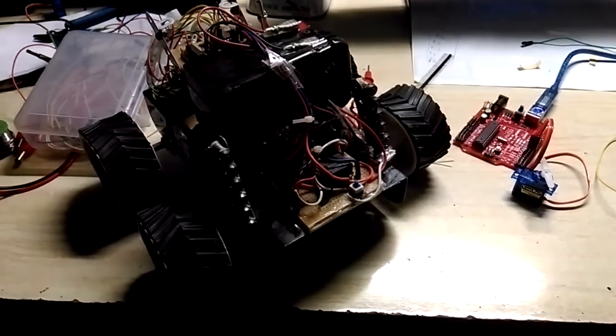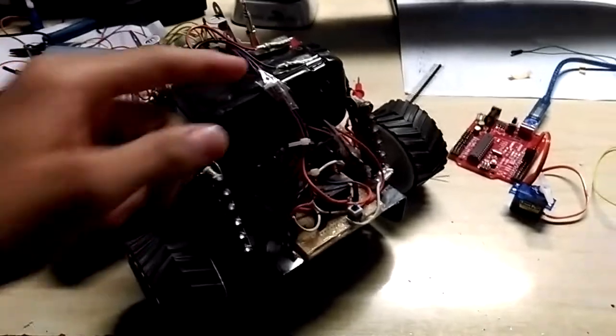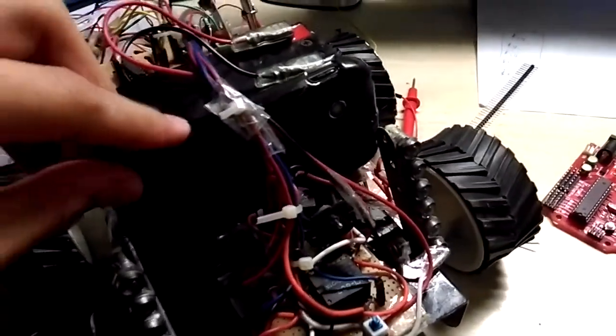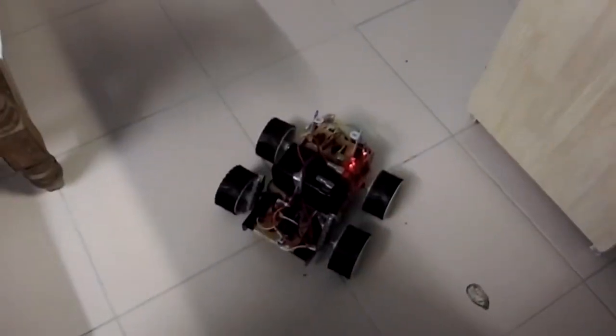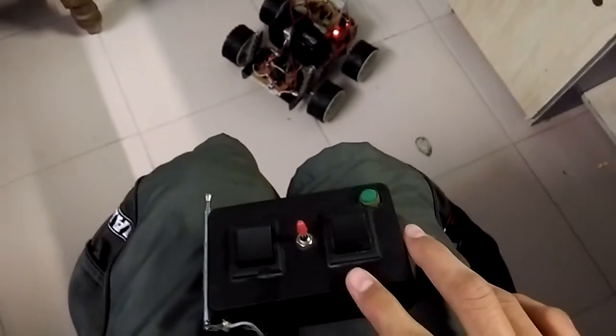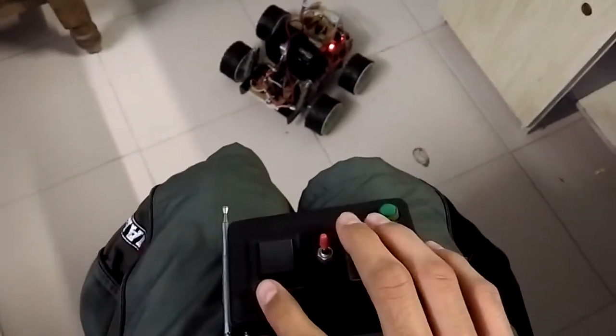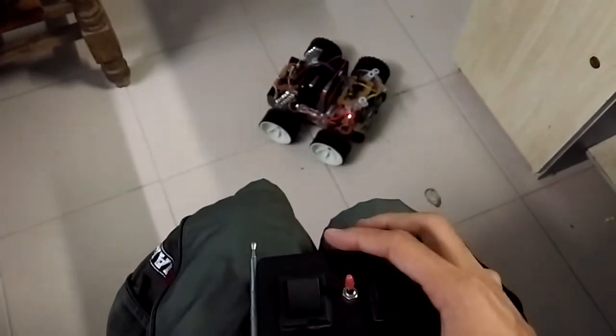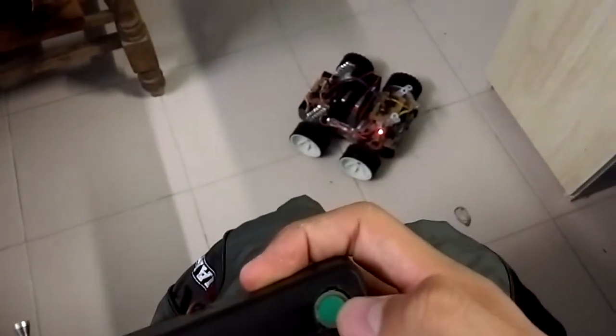This is my RF controlled robot with Wi-Fi camera. This is the wasted Android phone that I use for it. This is the remote control for the RF controlled robot, and this is the LED for night vision.